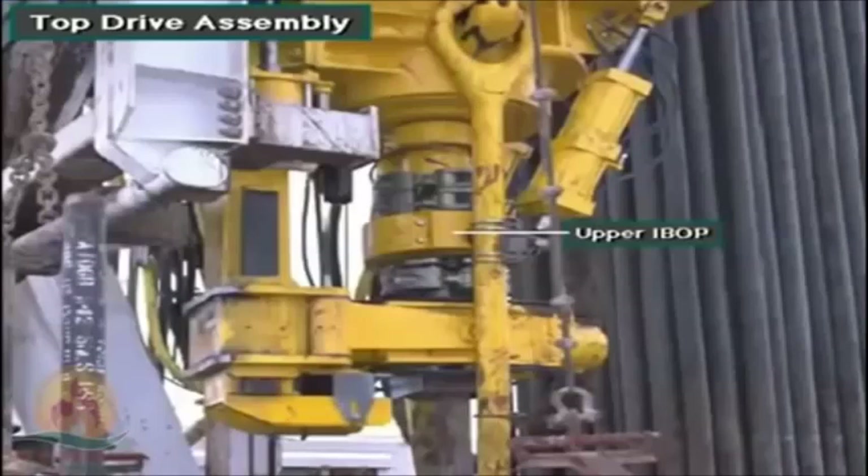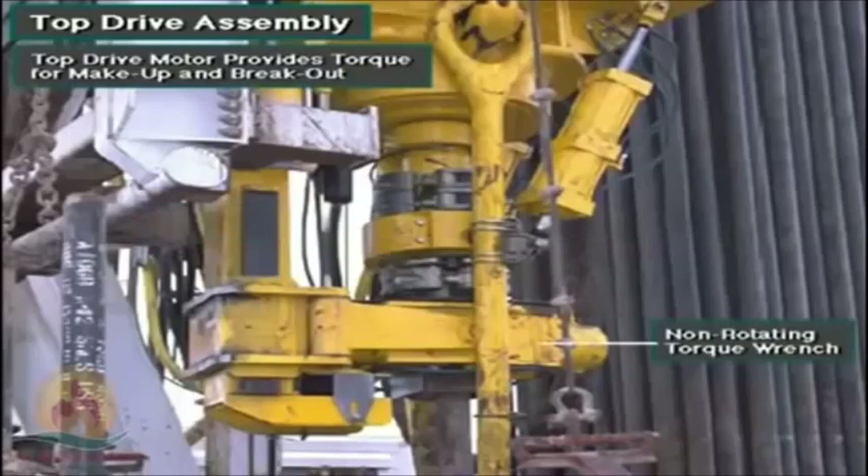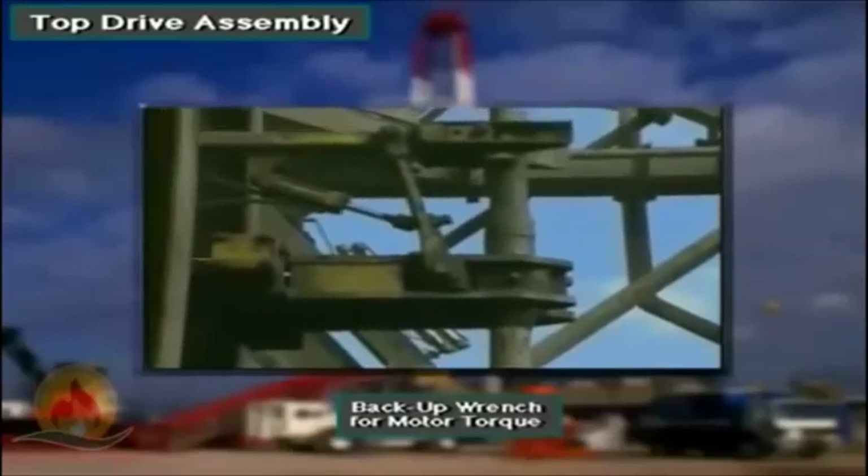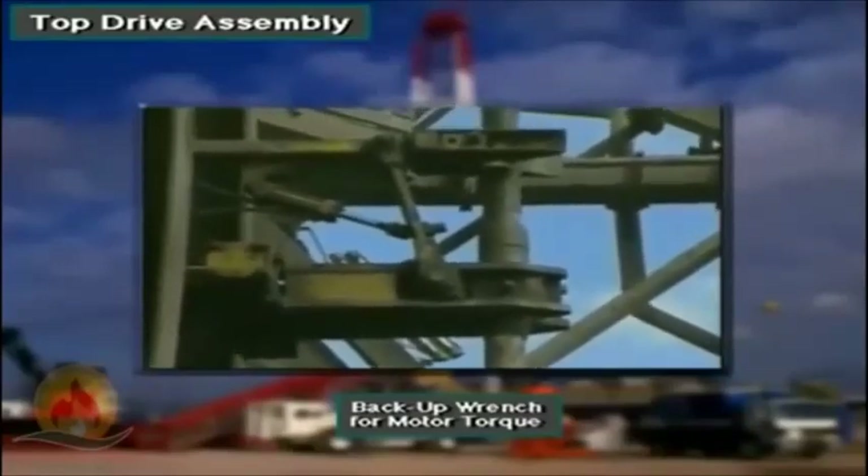The top drive unit also includes a pipe handler assembly that has an upper inside blowout preventer (IBOP), a lower IBOP, and a torque wrench. The torque wrench makes up, or connects, and breaks out, or disconnects, joints of drill pipe.